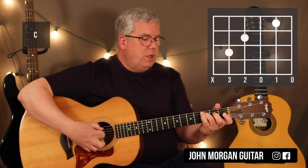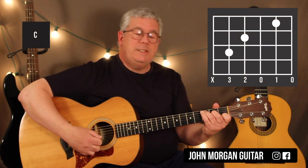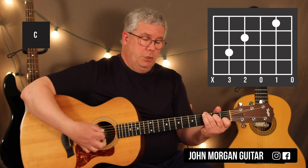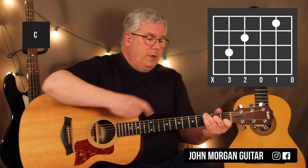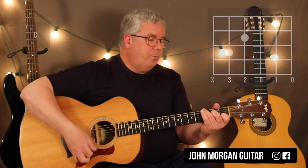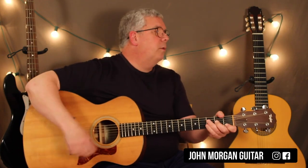C chord is next: 5th string 3rd fret, 4th string 2nd fret, 2nd string 1st fret. On the C chord, you're going to hit the 5th string, strum, and then switch to the 6th string — put your 3rd finger there and strum. That's all you do, you do that twice. And again, you can do down-up or just downs for your strums.